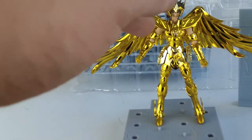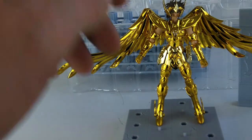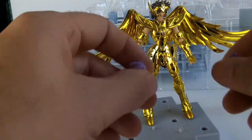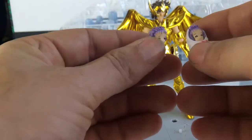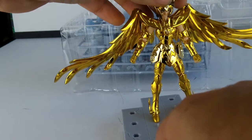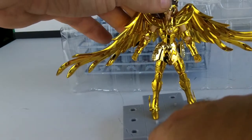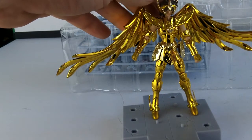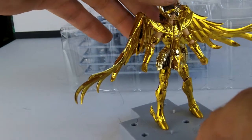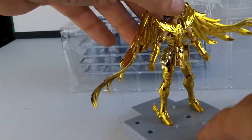Je ne vais pas m'étendre plus sur le sujet. Donc, la mi-Fury — voilà, je te présente rapidement la figurine, ce qui t'intéressait, à savoir les bébés. Et honnêtement, pour moi c'est quelque chose qui vaut le coup. Je sais que tu ne les collectionnes pas tous. Mais lui, franchement, la présence qu'il a comme ça avec ses ailes déployées, je trouve ça juste magnifique.